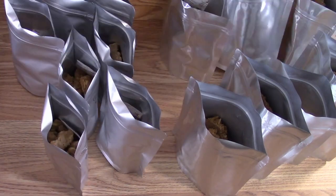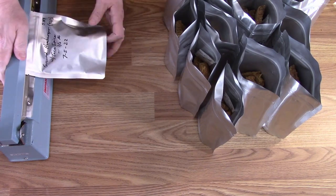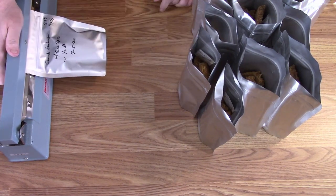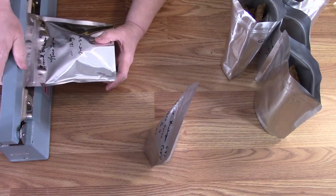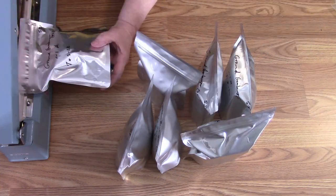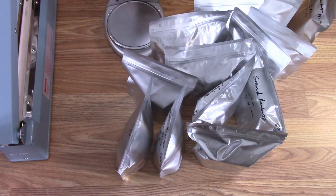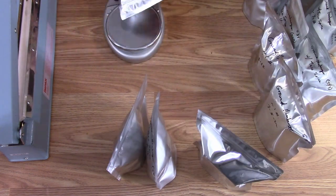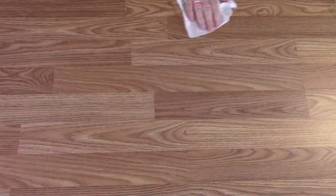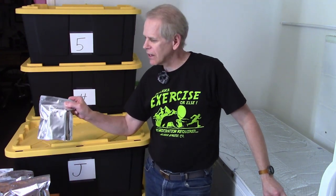After all the bags are filled, she added a 300cc oxygen absorber to each one and then heat sealed them close to the top, making sure they're well sealed. She also adds a gross weight to the bottom corner of each bag so she'll know if they ever start to have any kind of moisture problem allowing moisture to go through the bag.